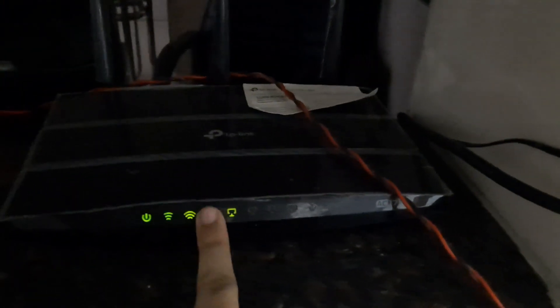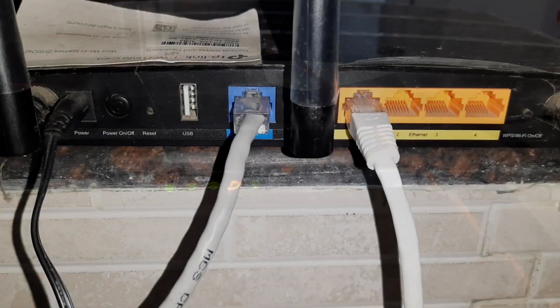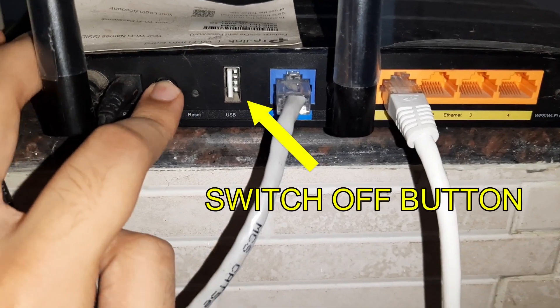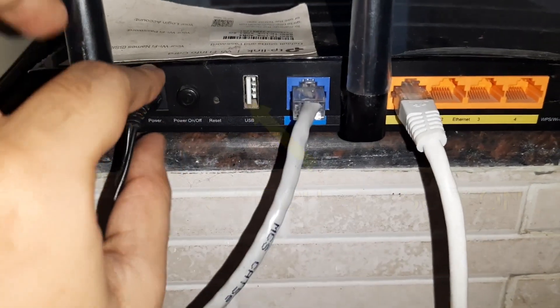Hey, what's up guys! Today I'm going to be showing you how to fix no internet connection as well as a slow internet connection. Firstly, we are going to have to click our power button and switch it off.